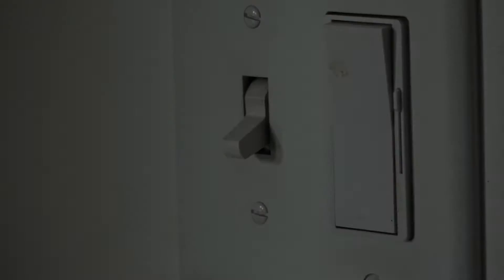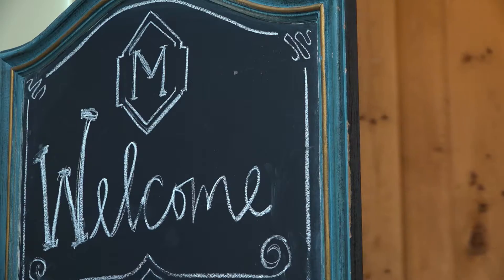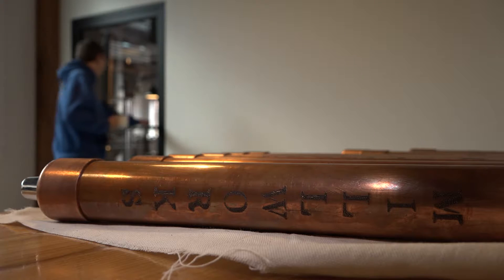I started out as a home brewer and my mom got me a Mr. Beer Kit for Christmas. My name is Jeff Musselman, brewmaster here at the Millworks.